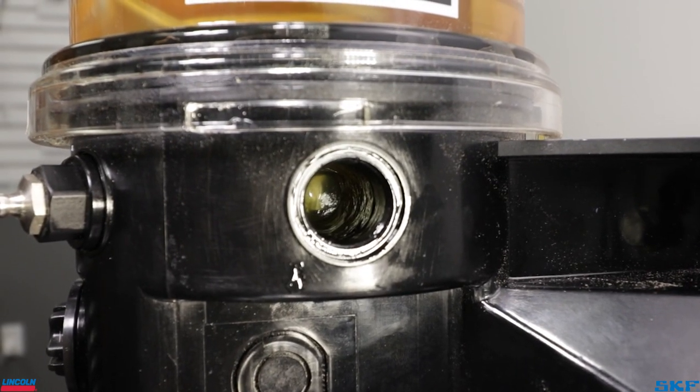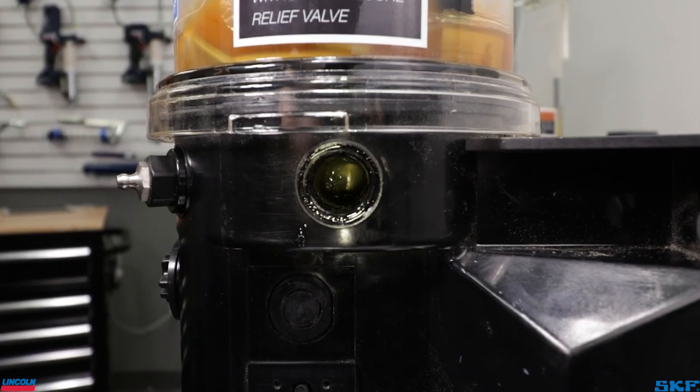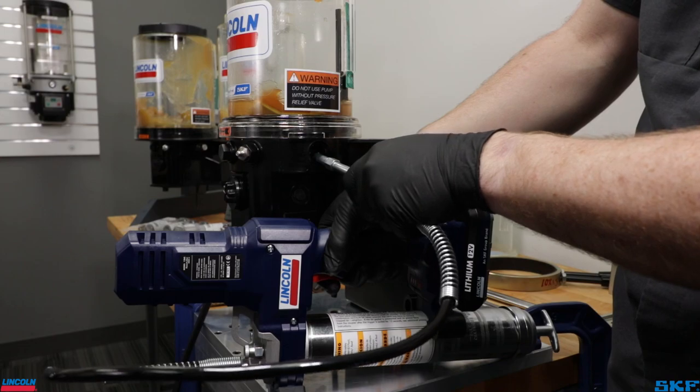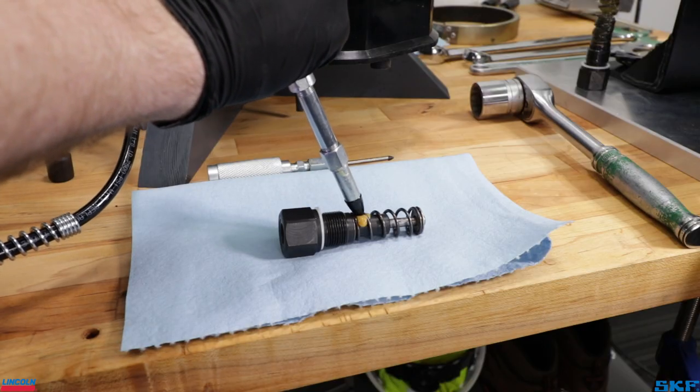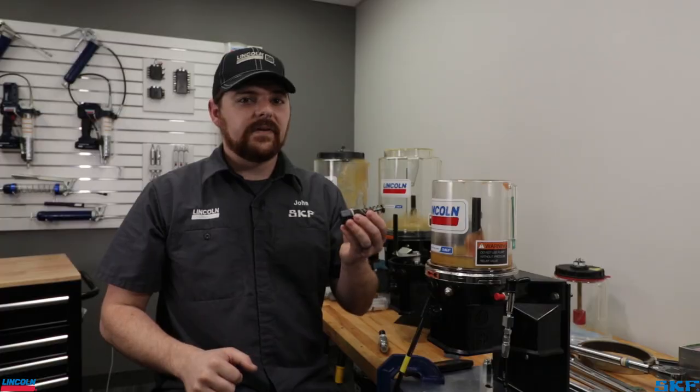In greasing systems, the element port now has a large air cavity where the previous element was positioned. Before installation of the new element, I would recommend packing the cavity with fresh grease as well as the element so it has a chance to prime itself. Failure to do this may cause the unit to stay airbound, resulting in failure to dispense lubricant.